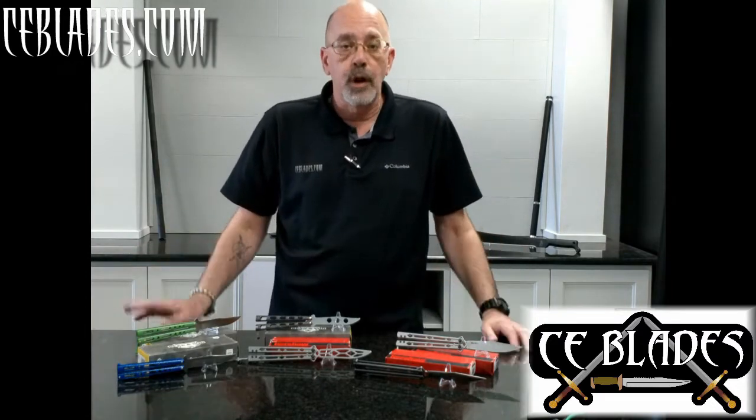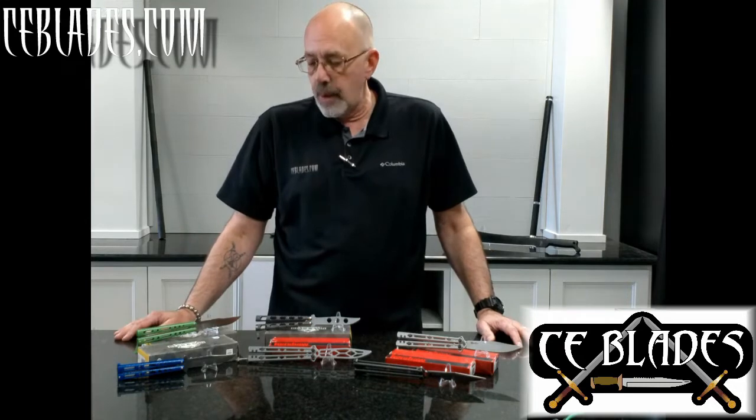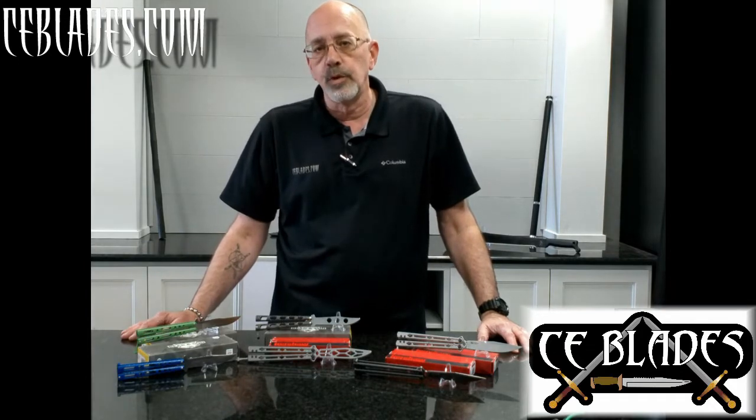In closing, we have all of these available on our website ceblades.com. We also have two local stores here in Lubbock where you can come check them out. Thanks for watching — if you've got any questions, drop them in the comments and we'll talk to you next time.